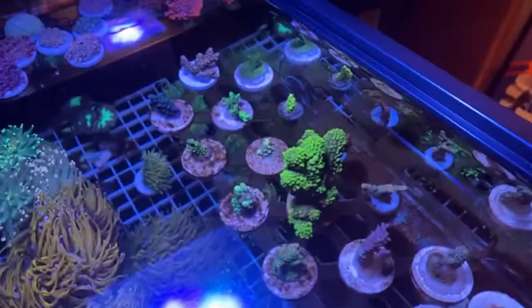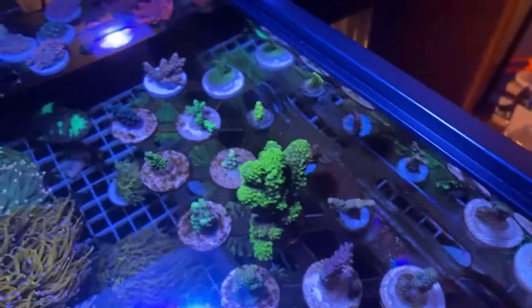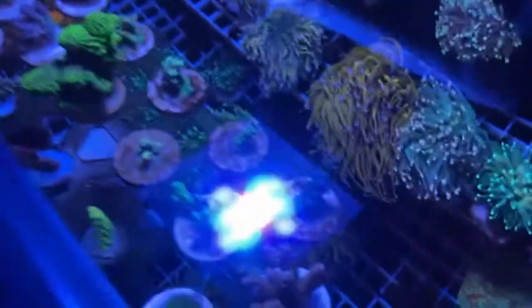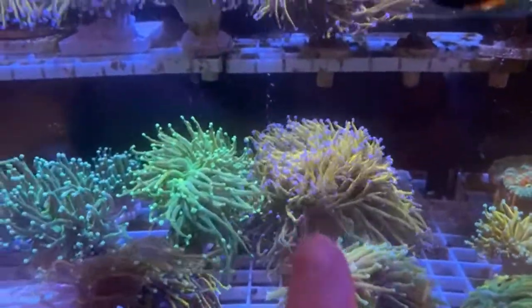There are the acros I'm giving a shot at — that one's doing super good. Let me come in at another angle so you guys can get a better look at that holy grail. This thing is huge, again multiple heads.